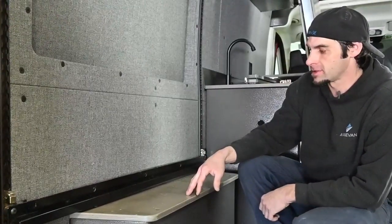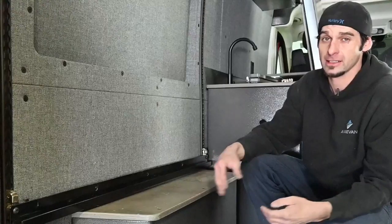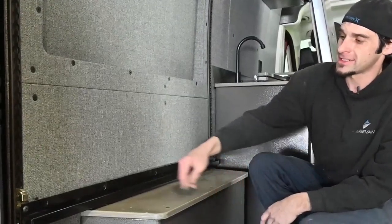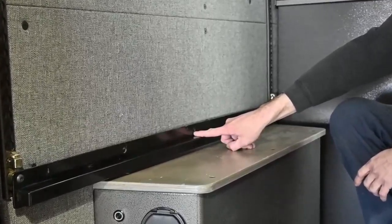The next step is to replace the bed panel that goes furthest to the back of the van. That's going to be the widest one, but instead of having it locked in the front position, we want it to lock in this middle hole right here.